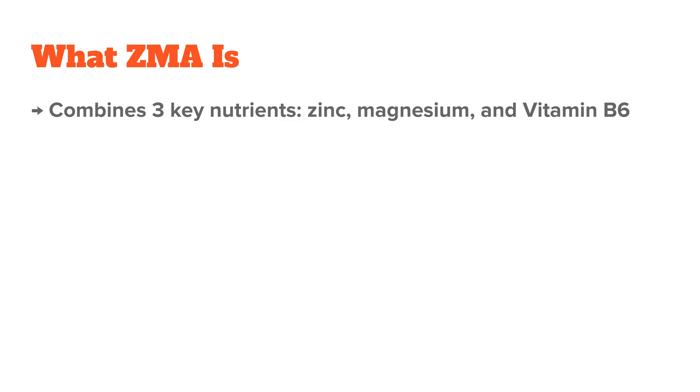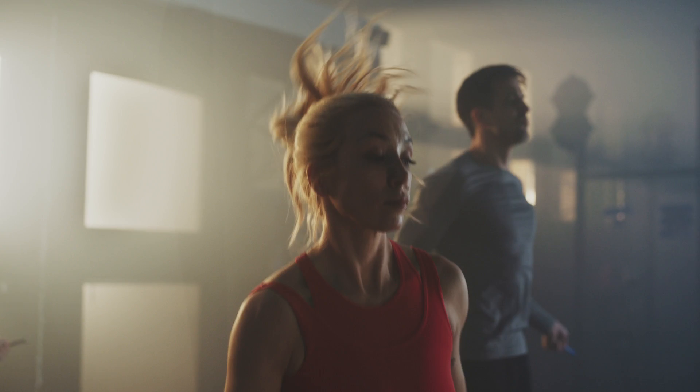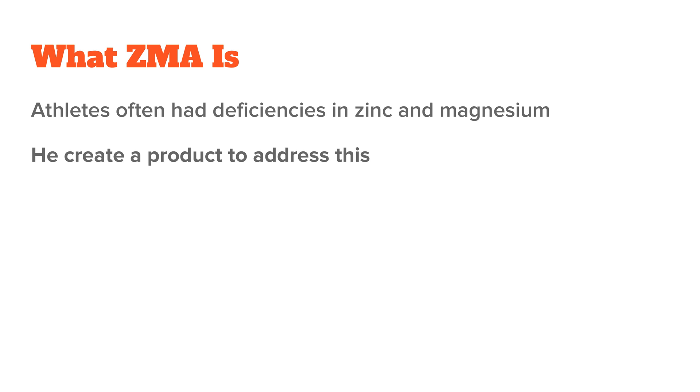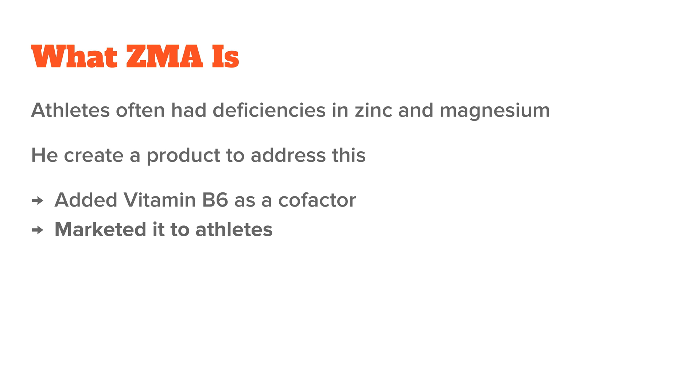ZMA combines three key ingredients: zinc, magnesium, and vitamin B6. He chose these nutrients because of their synergistic effect on muscle recovery, immune function, and sleep quality. Basically, what he found was that athletes, especially those training with very high intensity, often had deficiencies in zinc and magnesium. So he wanted to create a product to address this, and he also added B6 as a cofactor, and he marketed it especially to athletes.